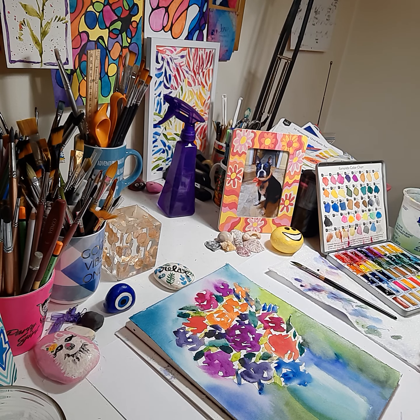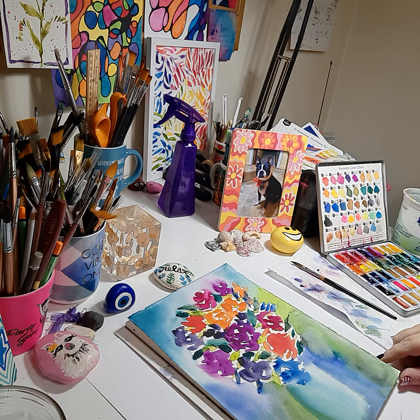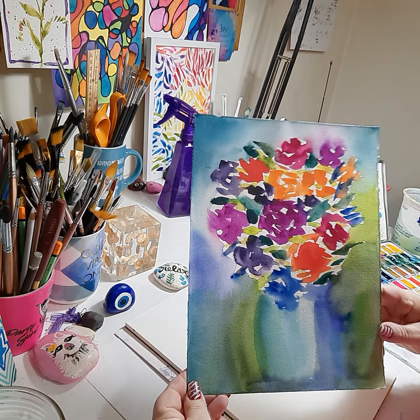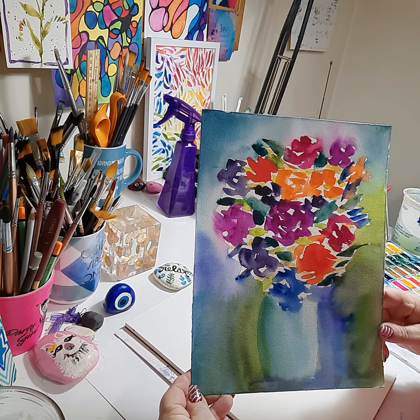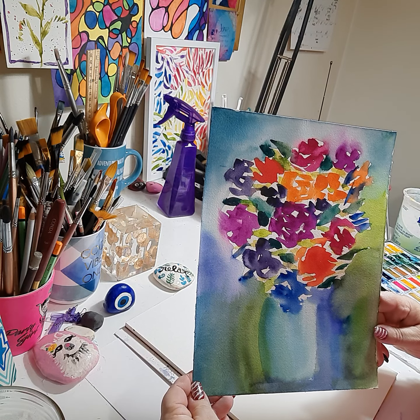Hello everybody, this is Nikki Zick and welcome to my channel. Today I'm going to show you how to do this loose stylized watercolor floral in a vase, inspired by Matisse's watercolor florals.